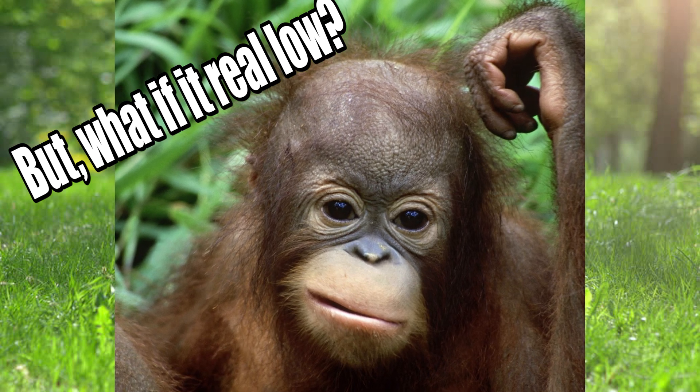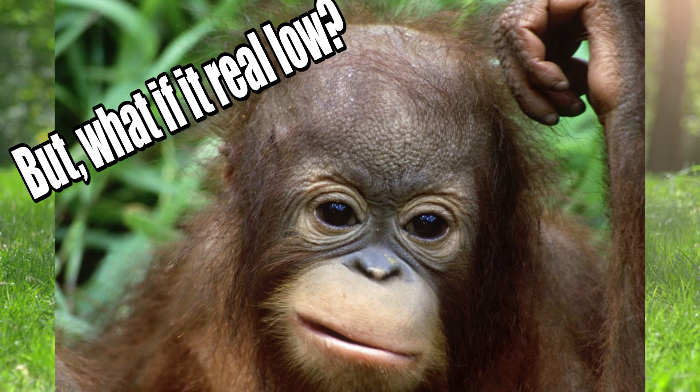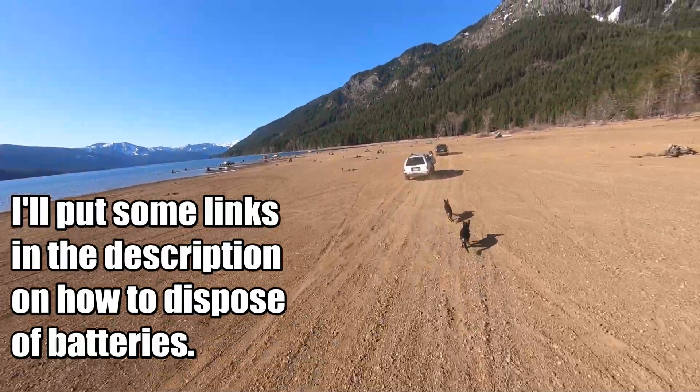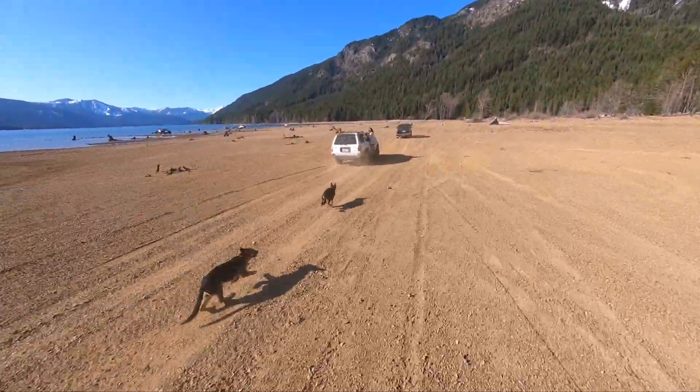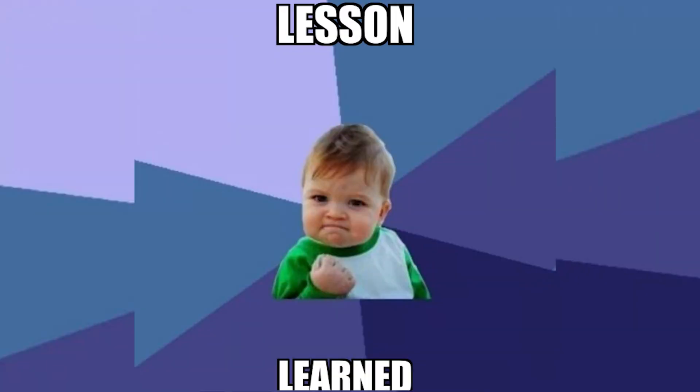Now at this point you might be asking: what if my battery is too low to charge even for the lithium iron phosphate chemistry? To clear that up — your battery's done. If a LiPo battery is too low for the lithium iron phosphate chemistry, don't attempt to recharge it. You destroyed the battery; you've got to chalk that up as an L and move on with your life.